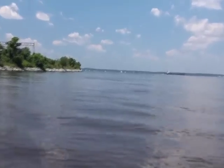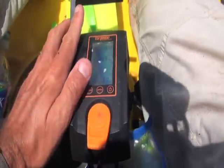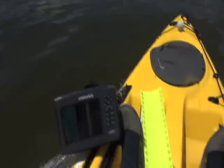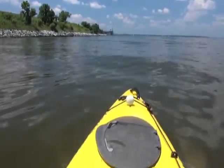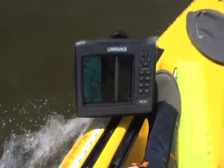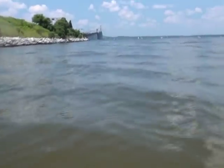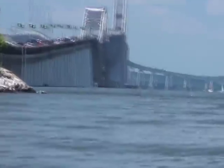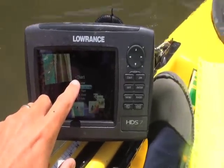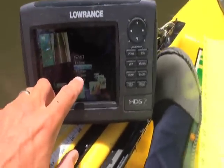Maybe scan the Bay Bridge pilings — see what they look like on the structure scan. In the page settings I want to set it for a combination of chart and structure. I can also do sonar but I'm going to look at structure right now.